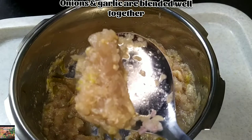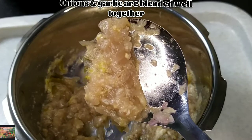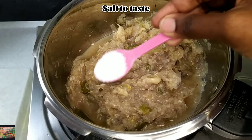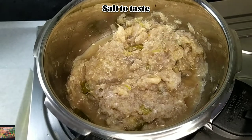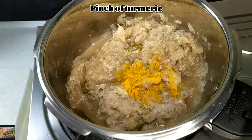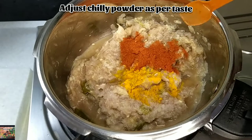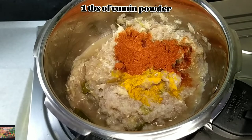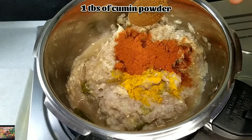Once the onions and garlic are blended well together, add salt to taste, a pinch of turmeric powder, chili powder adjusted as per your taste, and 1 tablespoon of cumin powder.